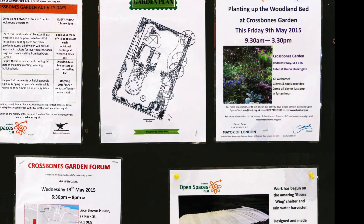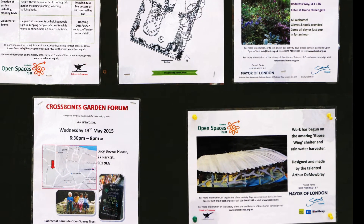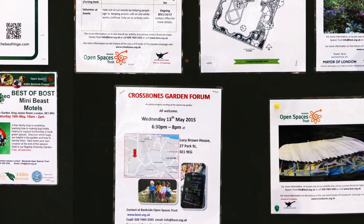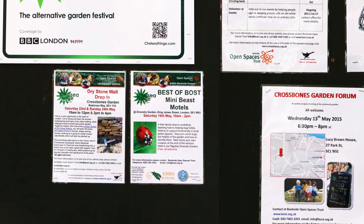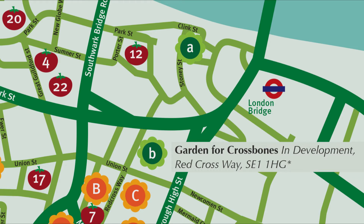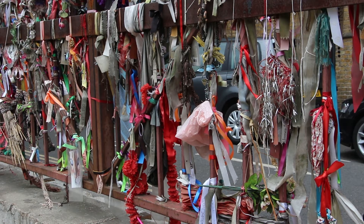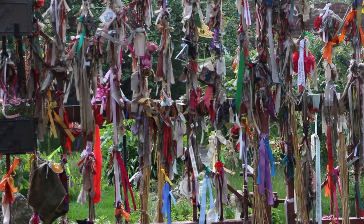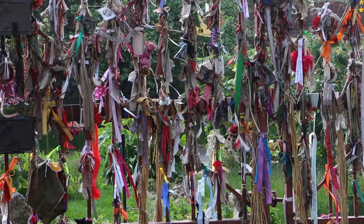Some 15,000 people are believed to have been buried at what is now called Crossbones Burial Ground. An archaeological study by the Museum of London examined 148 skeletons and found that many of them belong to young women and babies, with many of the women having signs of venereal disease. The ribbons and flowers on the gates of Crossbones Garden remember their sad lives.